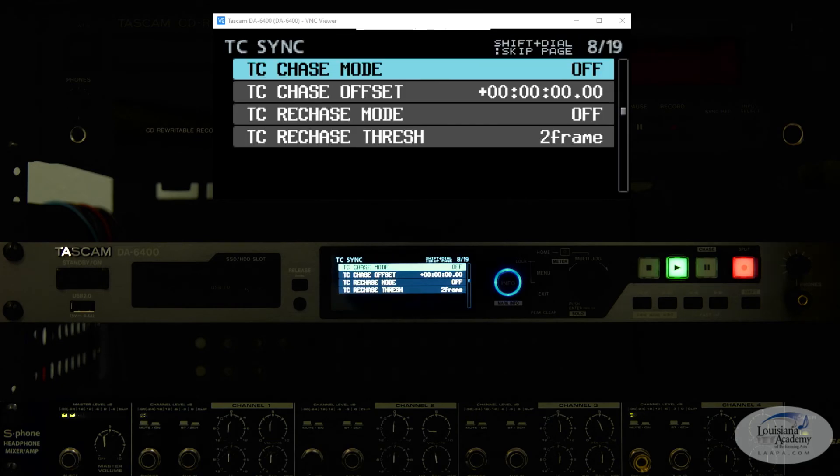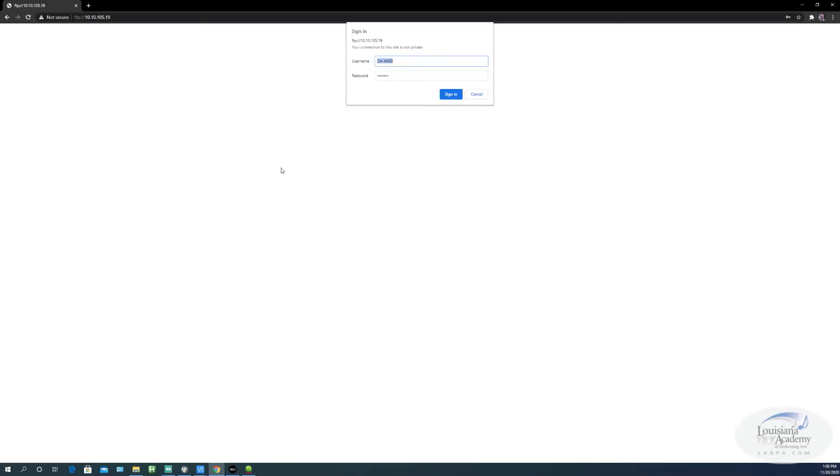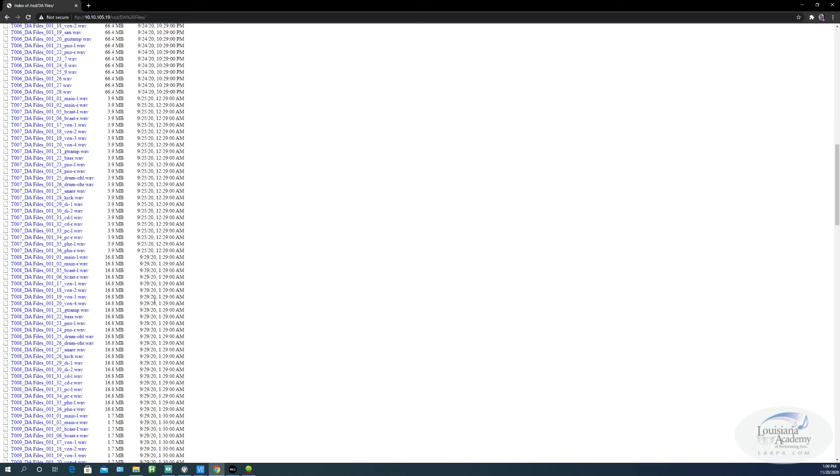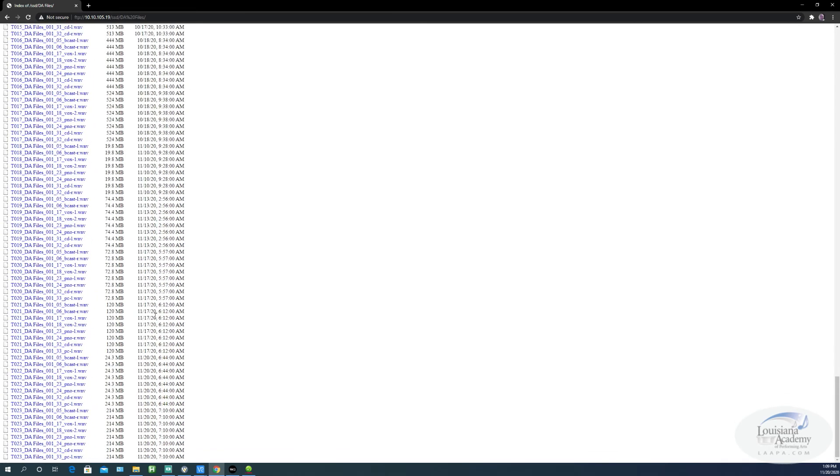Now we're going to take a look at the FTP server. All you have to do is type in your IP address. Once you've connected it to your network, the username is DA-6400 and there's a default password — I don't remember it off the top of my head, but it's in the manual. This is where all your files get stored. You can make new folders. You can see the track names, time, and date. The time, to be honest, is a little strange.